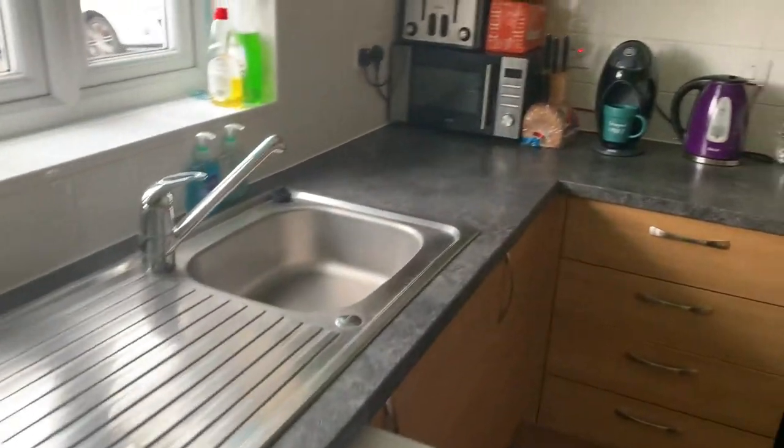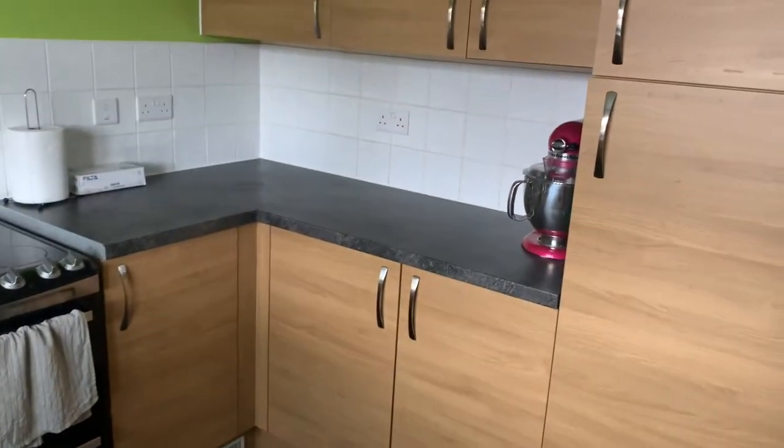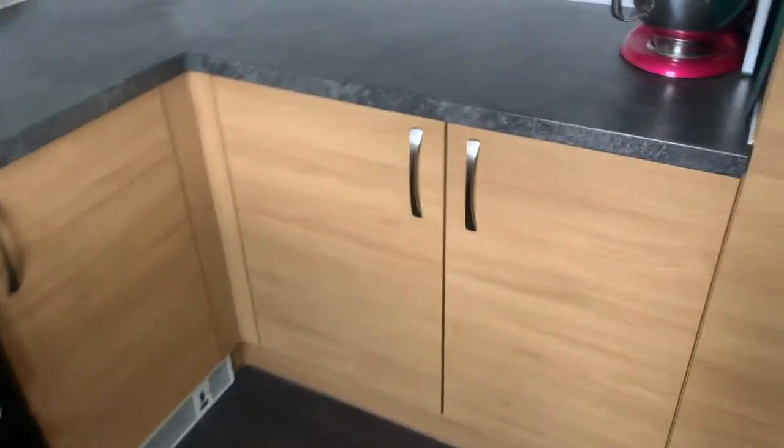So this is my kitchen. It is quite small but I make the most of it. I have designated areas for my cake stuff, so let's dive in.